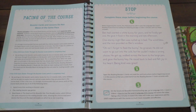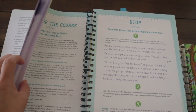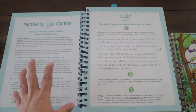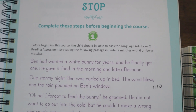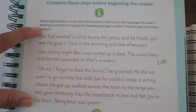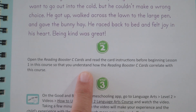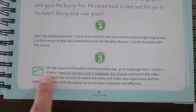This curriculum is open-and-go — you get everything when you order online. You could read through the intro and start with your child the very day you receive it; it really is that easy. However, it does say to stop and complete an assessment before starting. Your child needs to be able to read a passage in under two minutes with six or fewer mistakes. It also directs you to watch the how-to video on the Homeschooling app.